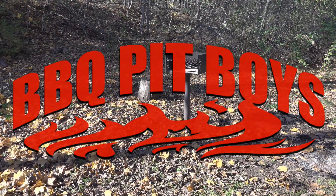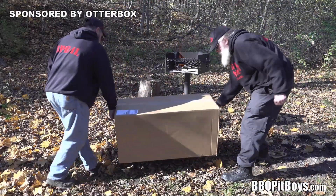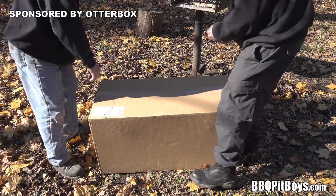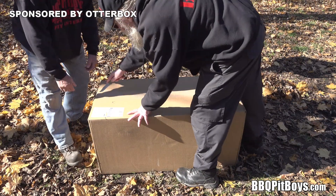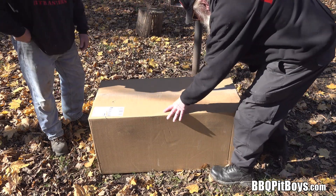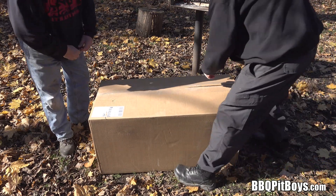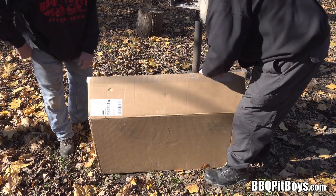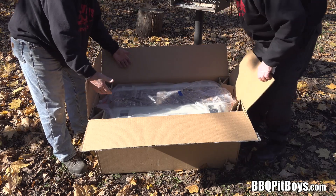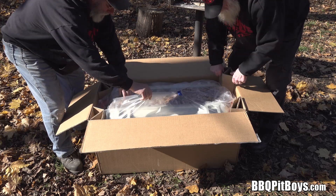Welcome to BBQPitBoys.com. Today we're doing an unboxing. This is being sent to us from OtterBox Coolers. You're familiar with OtterBox — we've got phone cases, and they've also been making these coolers for about 20 years. We have to thank OtterBox for sponsoring this video and sending us this cooler.